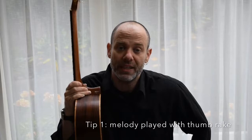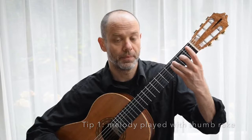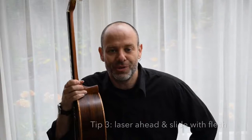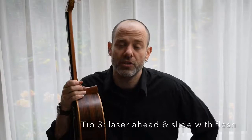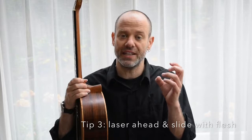Welcome to Micro Study Number 5. The main points here: the melody is a tenor melody across strings 4 and 5, and is generally played with a thumb rake — that means two notes played very quickly. If needs be, practice the melody notes on their own without the accompaniment to nail the syncopation and the placement. You're going to have to laser ahead because there are quite a few big shifts. Do not stress too much about the squeaks — the squeaks are part of the music.